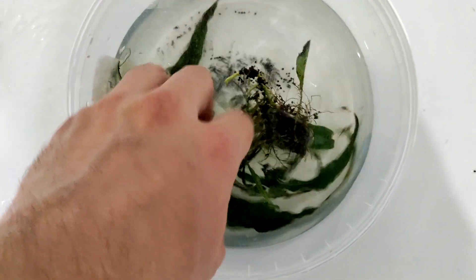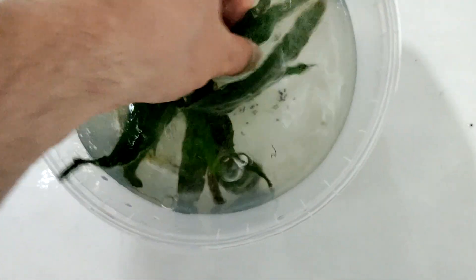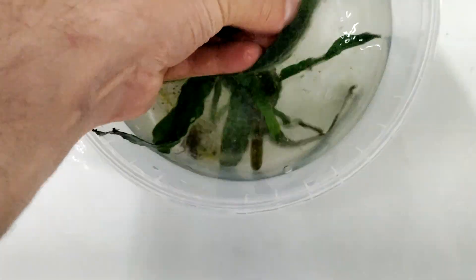Then take a clean dish with clean water and rinse the plant. Leave the plant for one day in clean water.